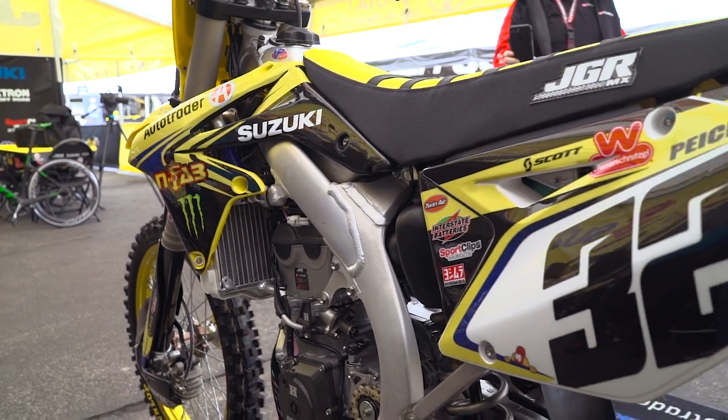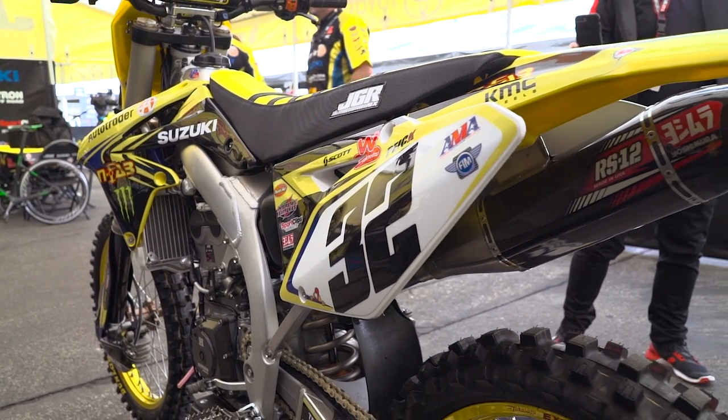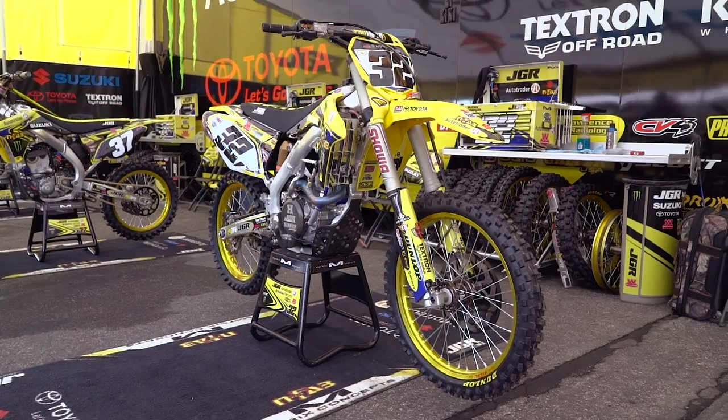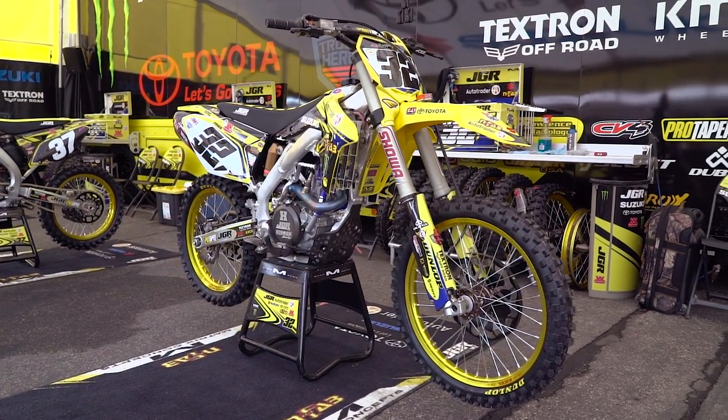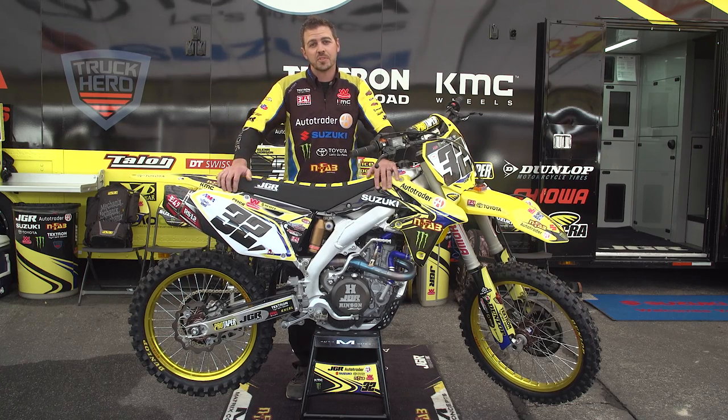Suzuki provides the best motorcycle on the track because they perfected their base setting and everybody seems to prefer it handling wise, feeling wise, ergonomics. The bike is phenomenal straight out of the crate and it's only taken a minor bit of tweaking to get it up to Supercross speed.